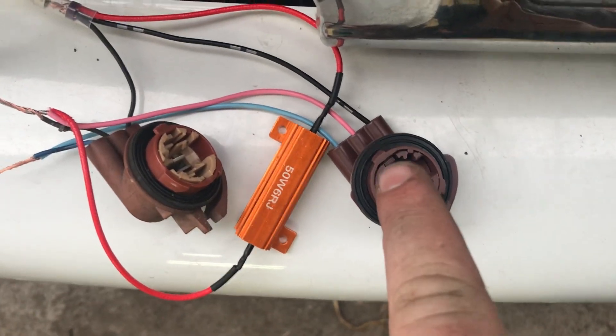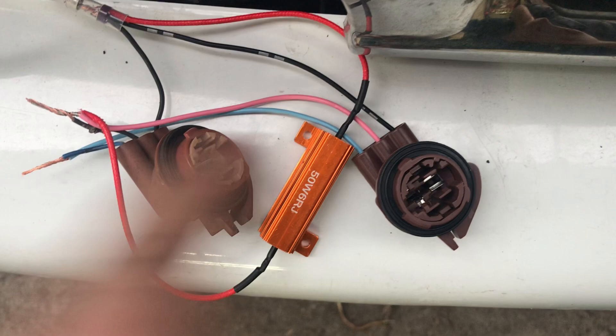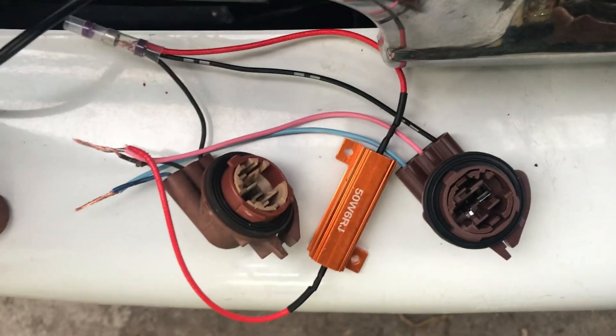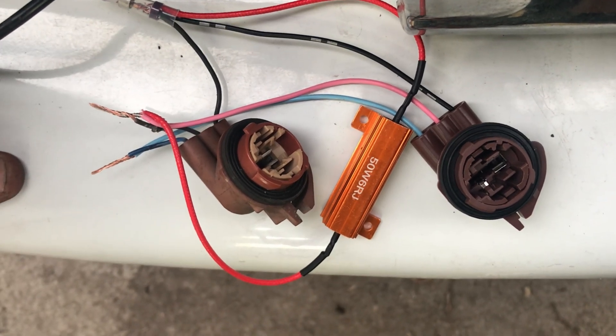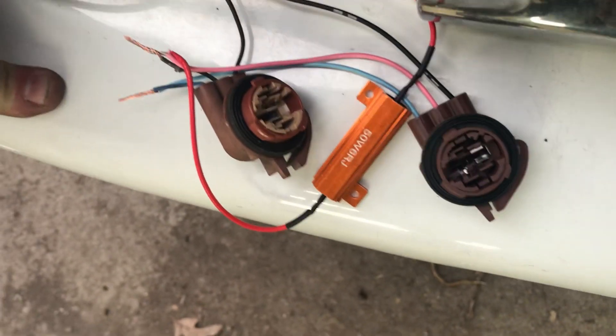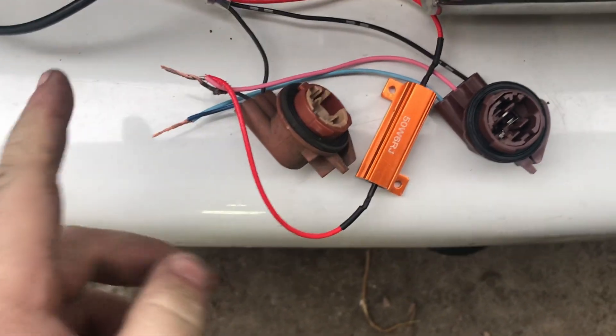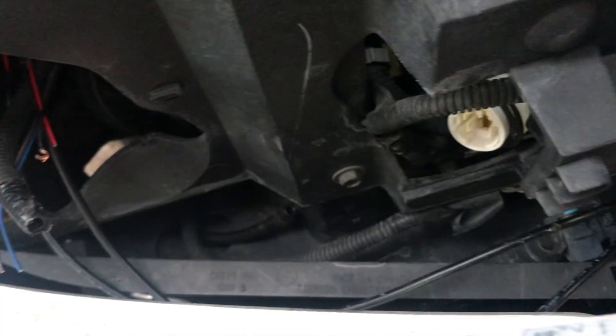We spliced in another connector, matching wire for wire — outside, middle, right — and then we put the resistor on the outside and the middle wire, which is the turn signal, so we won't get hyper flash. Now we have one, two, three on both sides — just a simple splice.